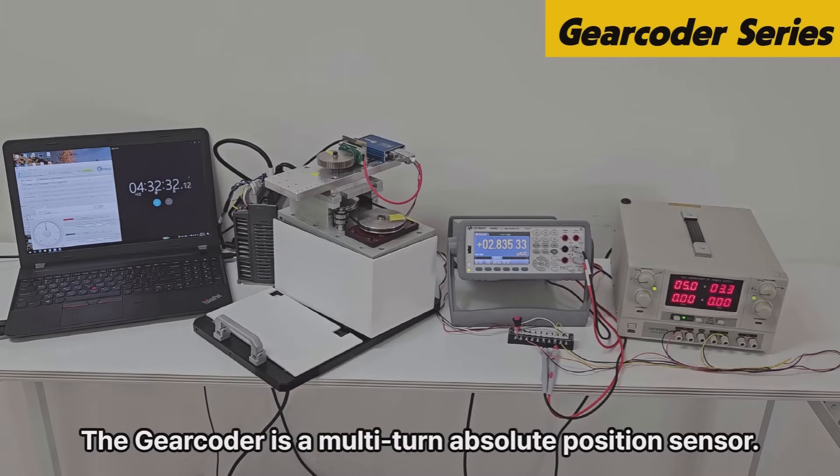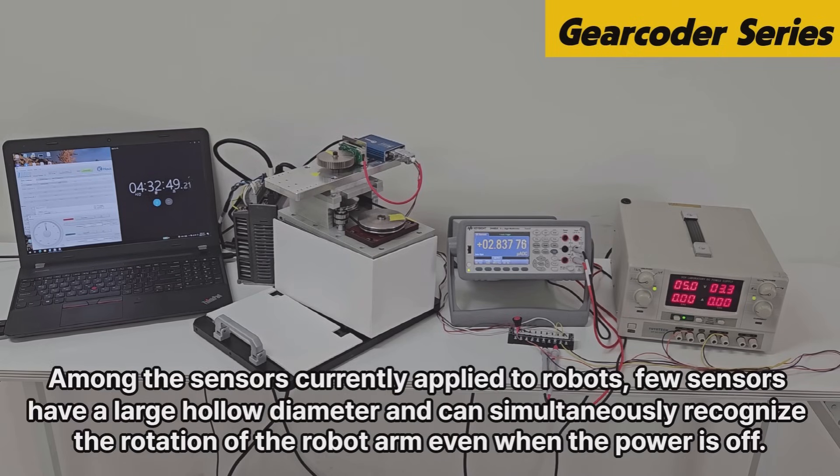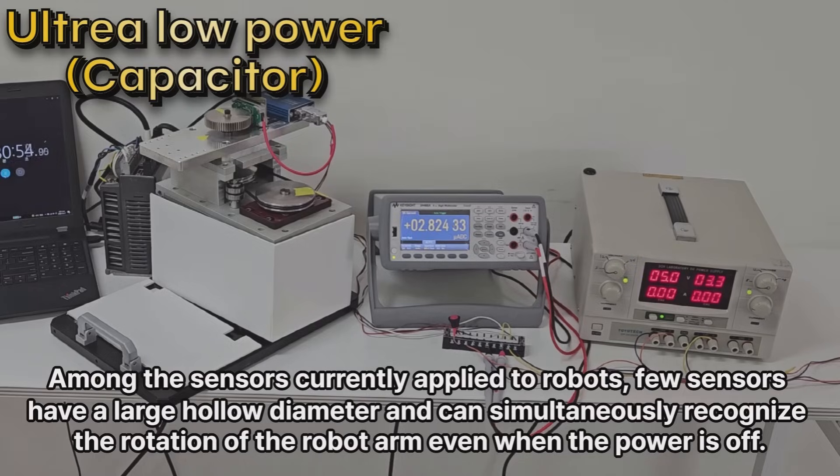The Gear Coder is a multi-turn absolute position sensor. Simply put, a sensor can recognize position changes even when the main power is off. Among the sensors currently applied to robots, few sensors have a large hollow diameter and can simultaneously recognize the rotation of the robot arm even when the power is off.